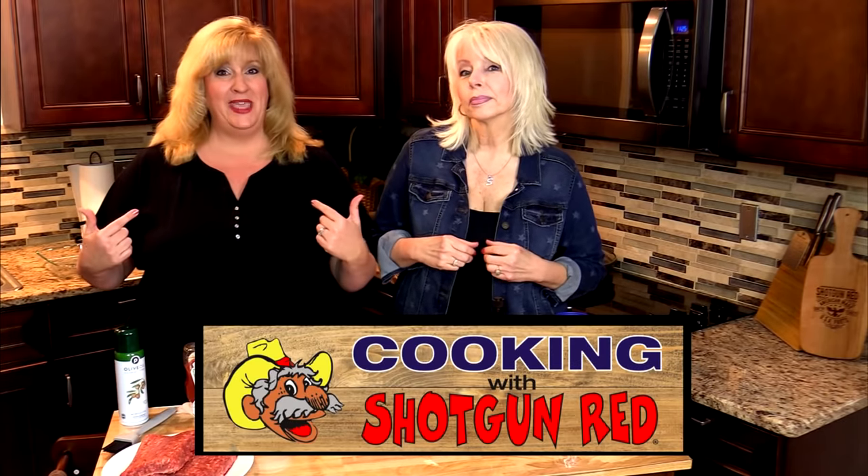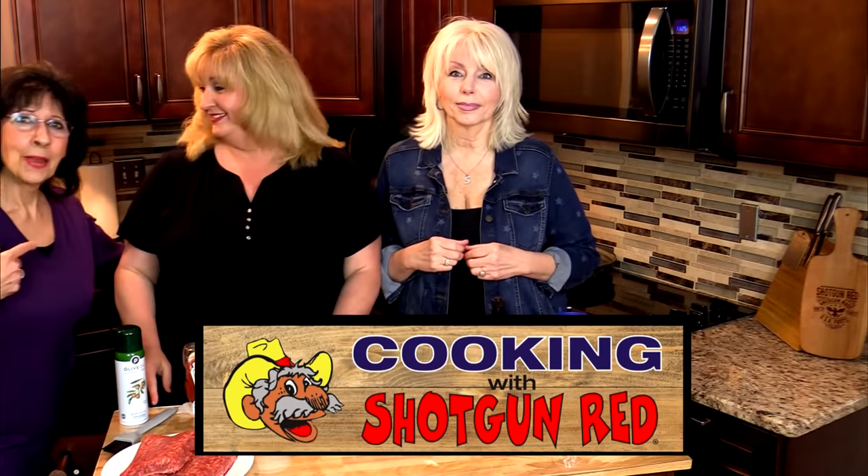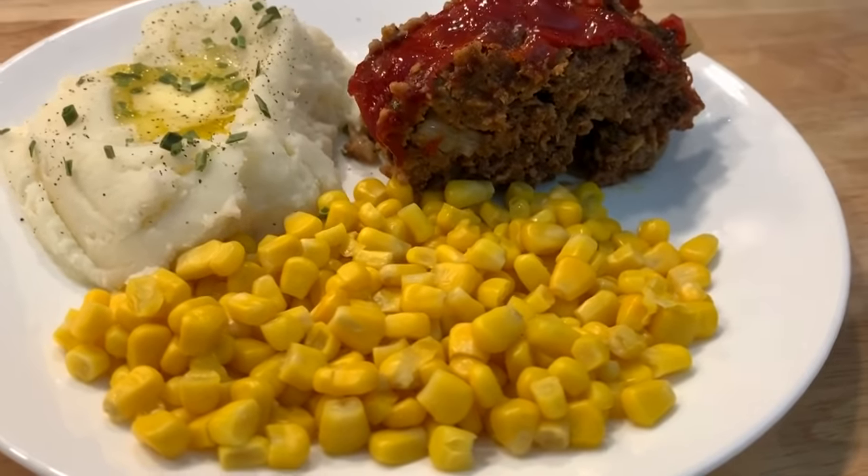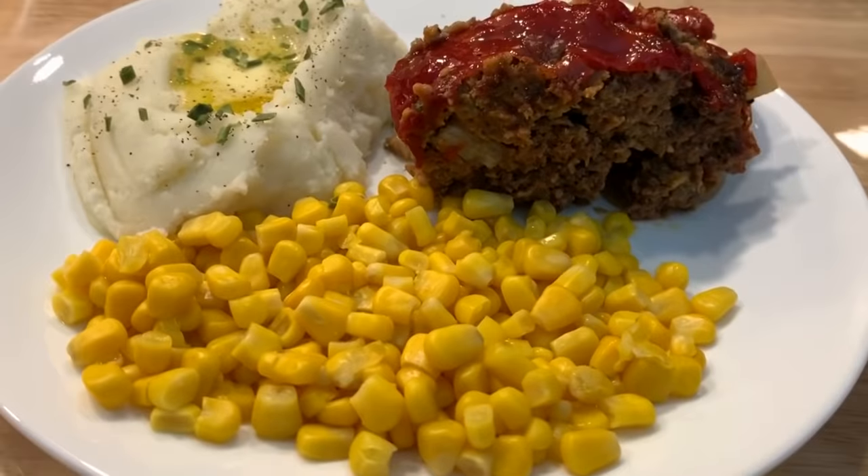My grandma made it, my mom made it, and today we're making the best homemade classic meatloaf.